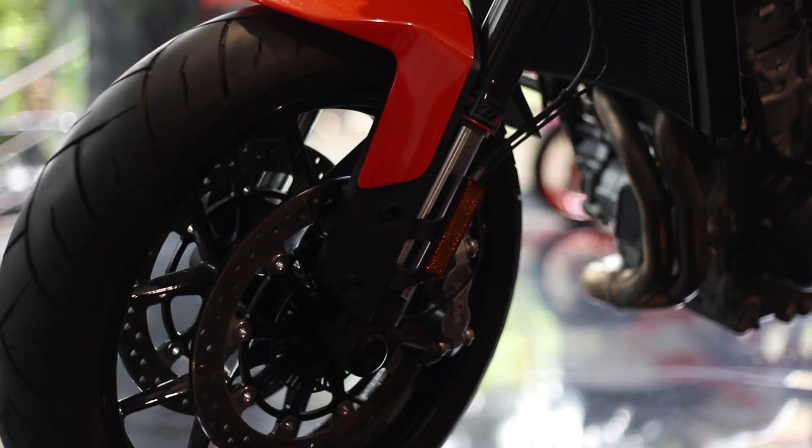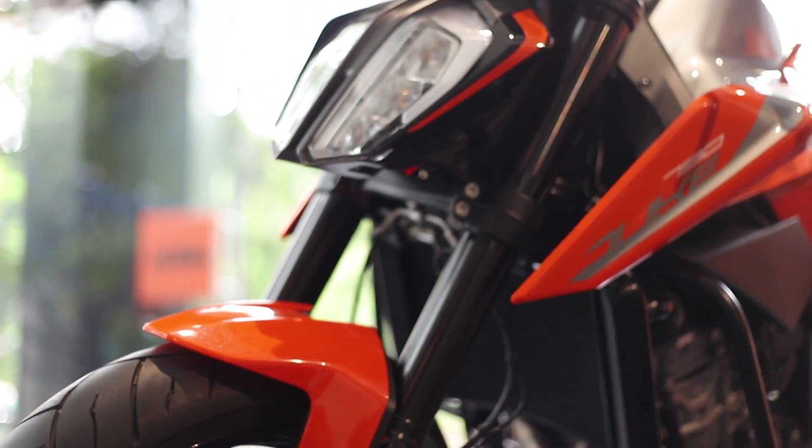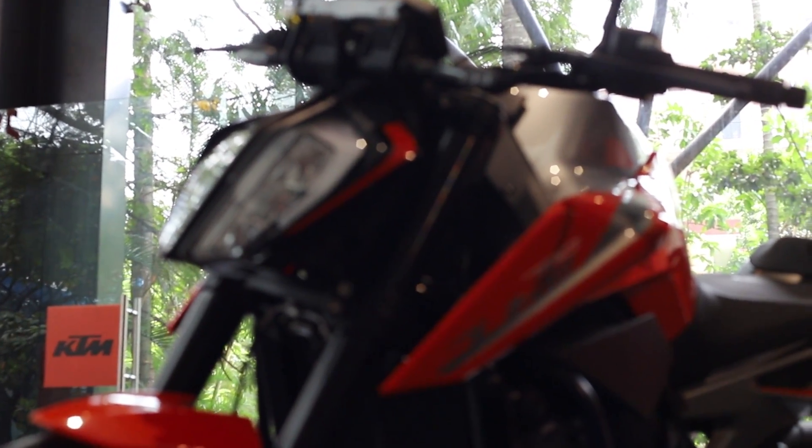Even though the 790 doesn't borrow much from the Duke 390, just the headlight makes a major resemblance to the 390. But the confusion will end once you start the motorcycle and the parallel twin roars.